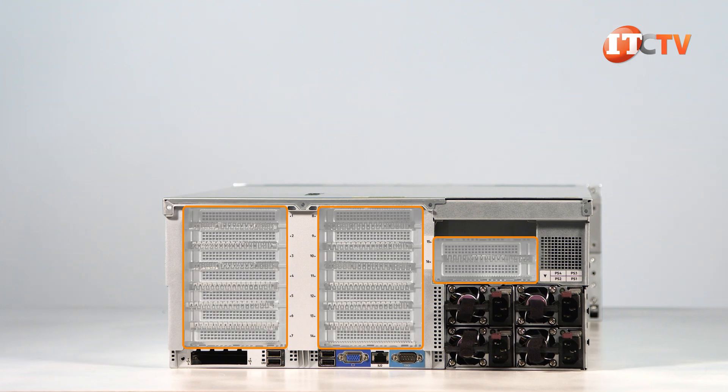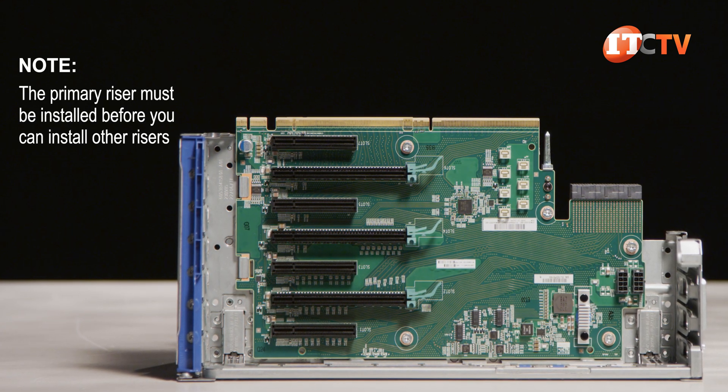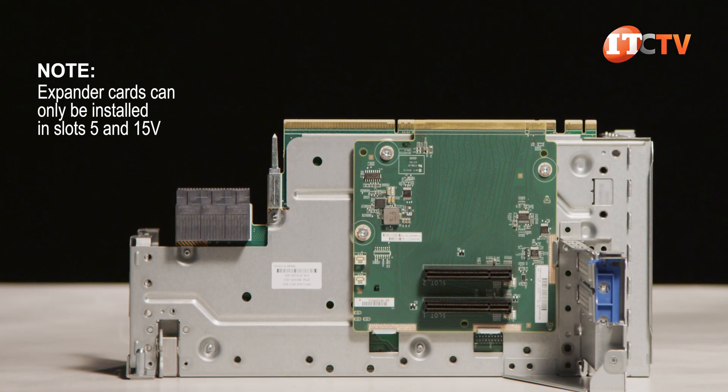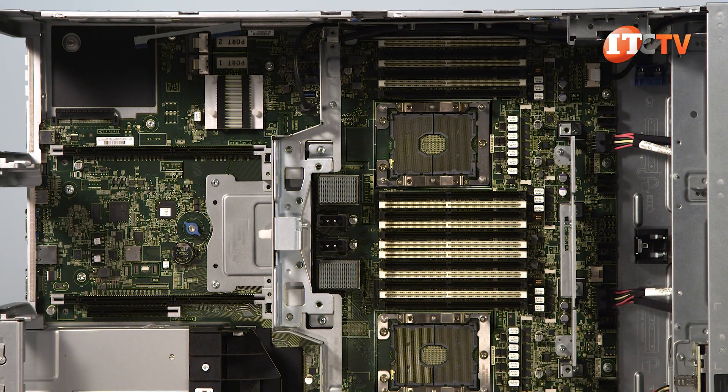Three supported risers provide up to 16 PCIe 3.0 expansion slots, and include a primary, secondary, and tertiary riser. If you order the second riser separately, it comes with a tertiary riser, which cannot be ordered separately. Depending on what your goals are for the system, there are several risers to choose from. If you plan on installing NVMe drives, you will be needing specific risers for the job.